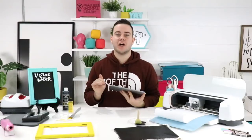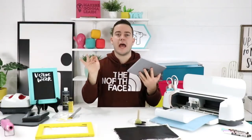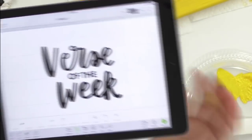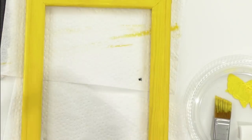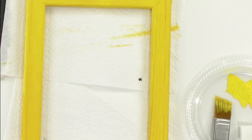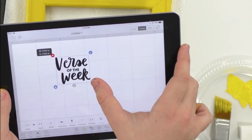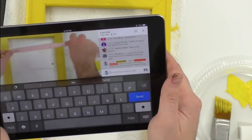Here we are with our Verse of the Week file — we absolutely love it. We're going to size it for our frame. The canvas is about six inches wide so we'll probably do five and a half wide. In Cricut Design Space we're going to size it to about five inches, lock it back, and then click 'Make It.' We'll click 'Replace.'